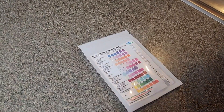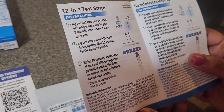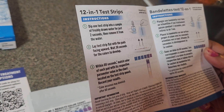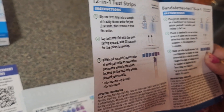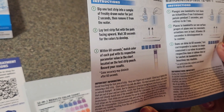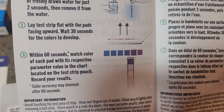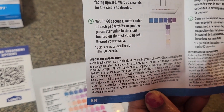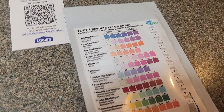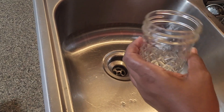Here are the contents inside: a color chart, the direction sheet, and a barcode. Directions say: one — dip one test strip into a sample of freshly drawn water for just two seconds, then remove it. Two — lay the test strip flat with the pads facing upward. Three — wait 30 seconds for the colors to develop. Within 60 seconds, match the color of each pad with its respective parameter value in the chart on the test strip pouch. Record your results — color accuracy may diminish after 60 seconds.